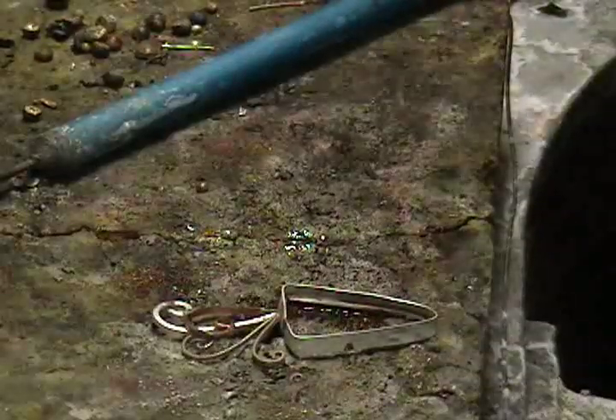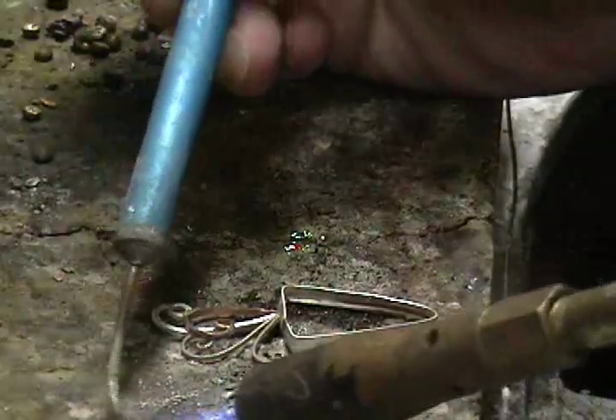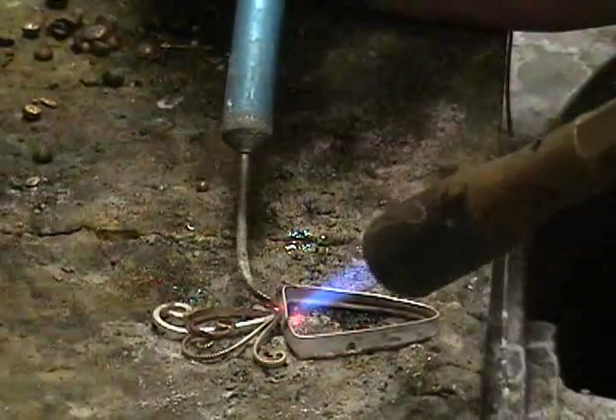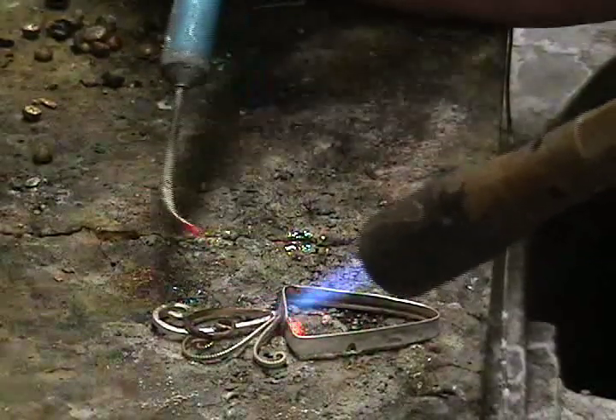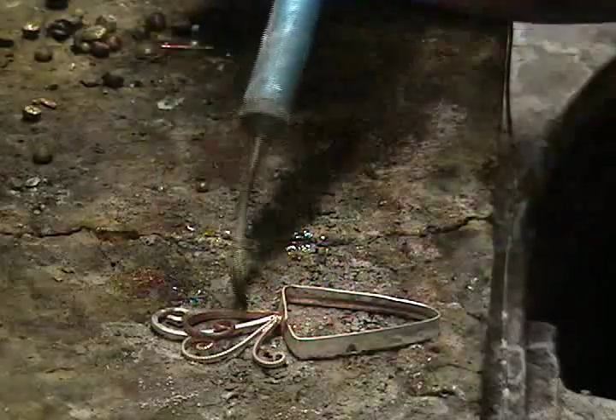You flux it, and you pick up that solder, heat it up, place the solder, and it flows.